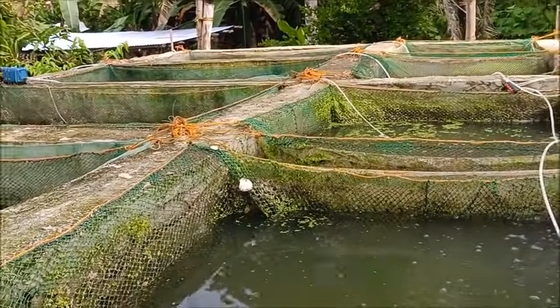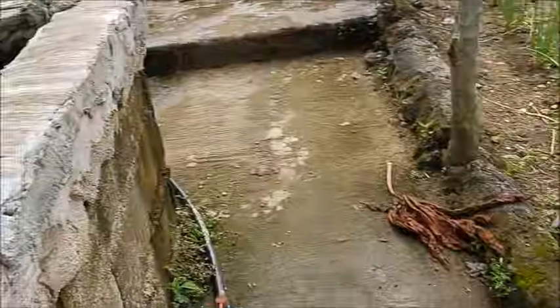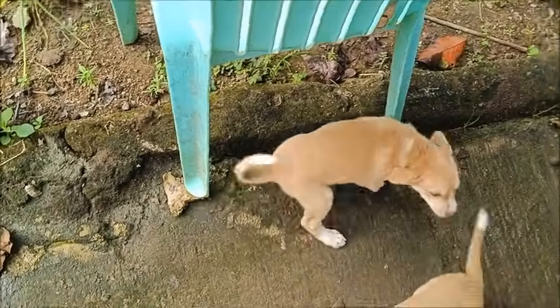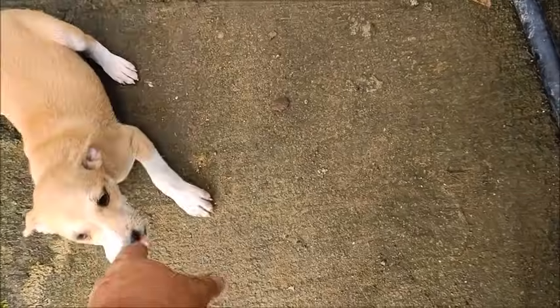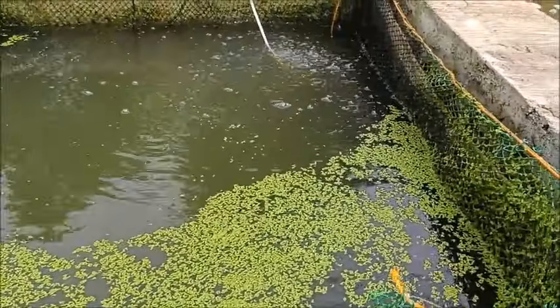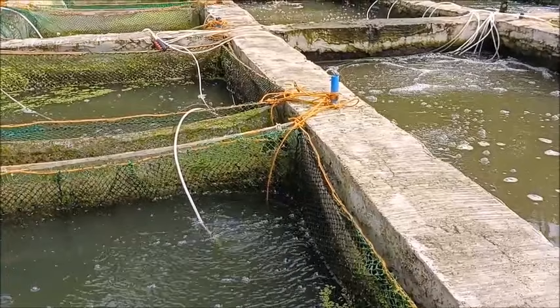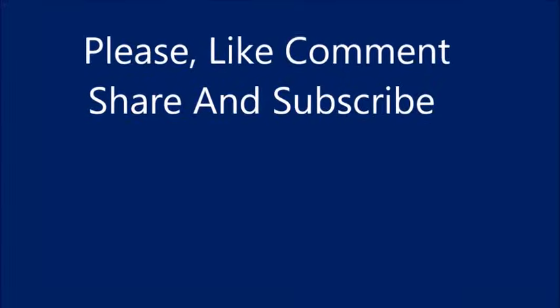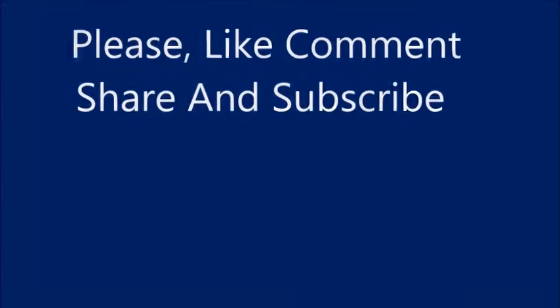Hey, little puppies! Who doesn't love little puppies? Alright everyone, please like, comment, share, and subscribe. Bye!